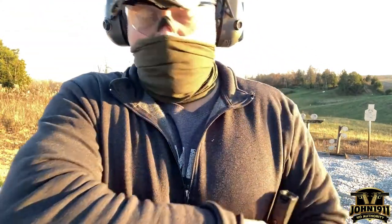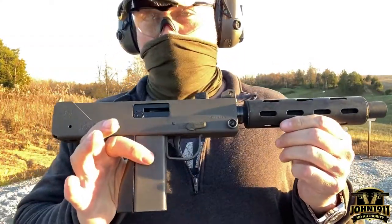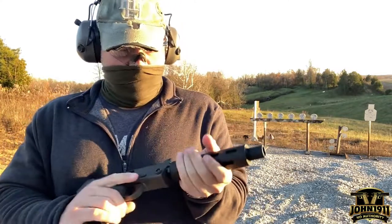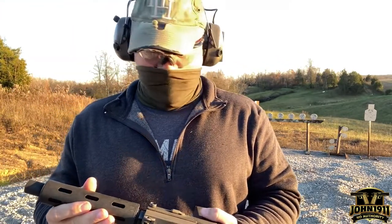Welcome back everybody. This is another one of the updates from the workbench at the John 1911 Armory. This is a Cobra M11 semi-automatic pistol and it's a copy of what we used to call a MAC-10 or MAC-11. I think this is called an M11. So this is a 9mm.